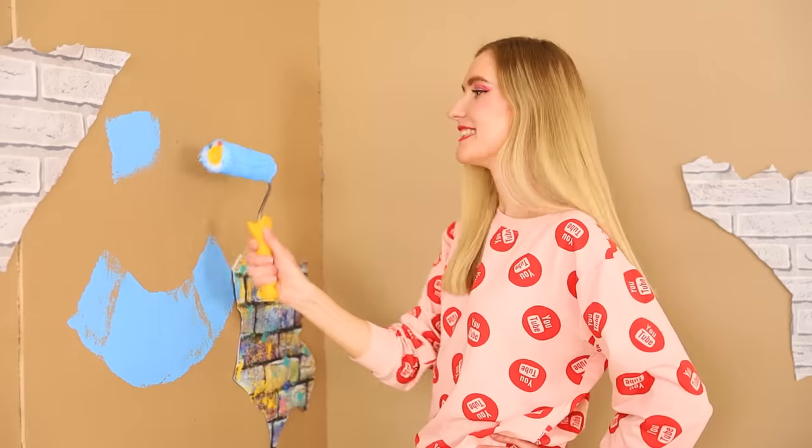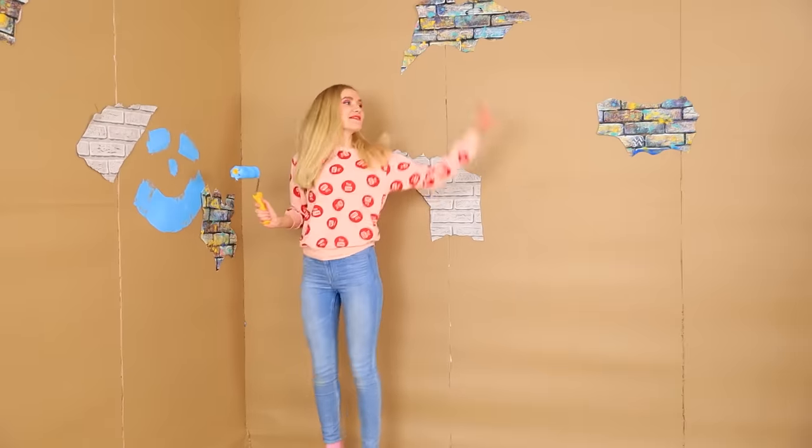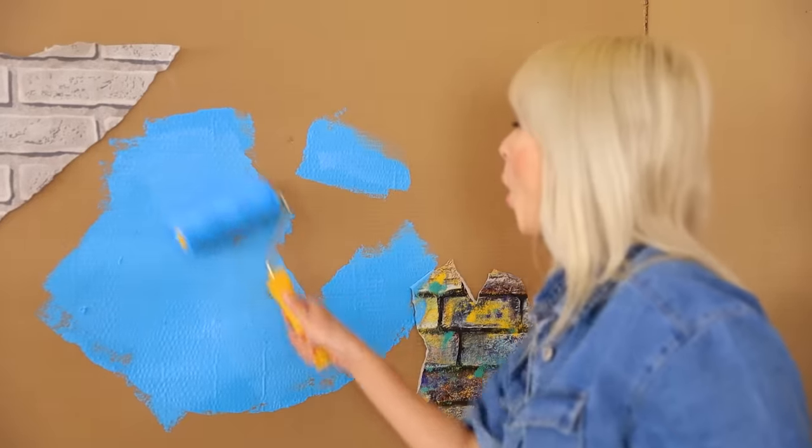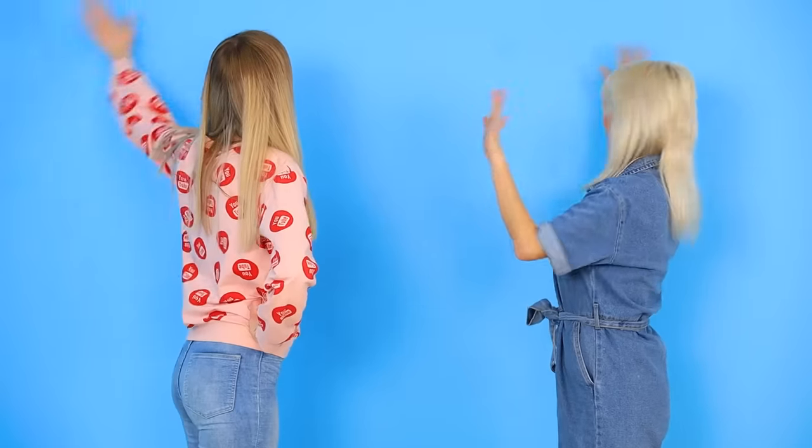A smile! Eyes! A nose! Lily, look — what a funny face! Let me help you a little! That's better! Hee-hee! And a couple of hours later… Wow! I love it! High five!